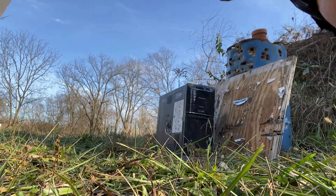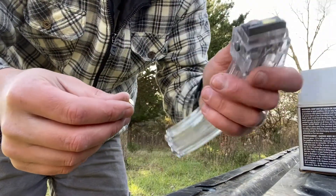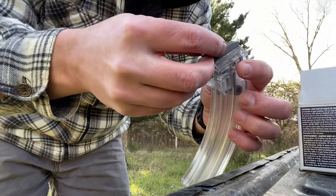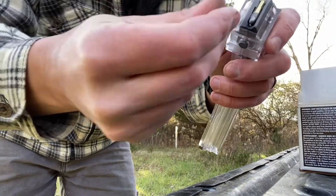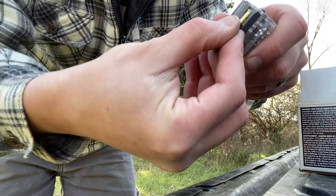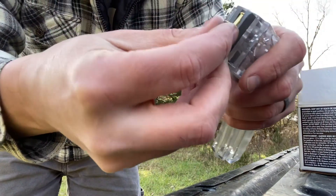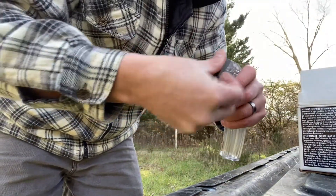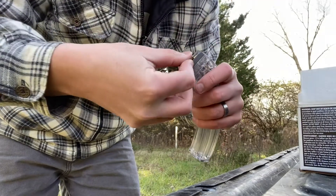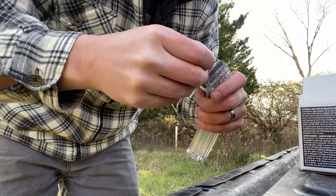One thing I do like about this magazine from Champion is that they're interlinkable - if you had more than one you could do that. Also, it loads pretty much like an AR magazine. What you do is push down and push it back. It's different from the magazine that comes with it, but for me it's easier to load because it's similar to how I load my other magazines.